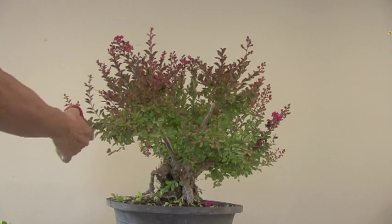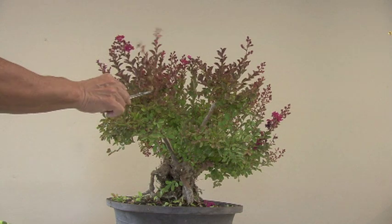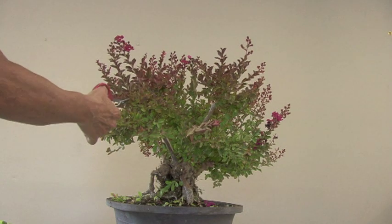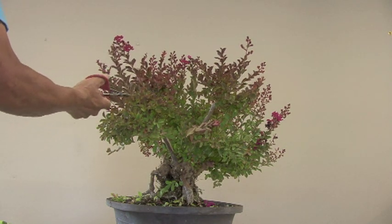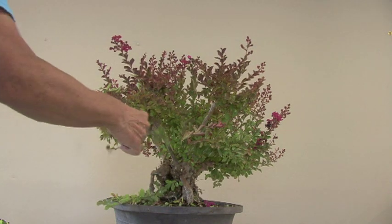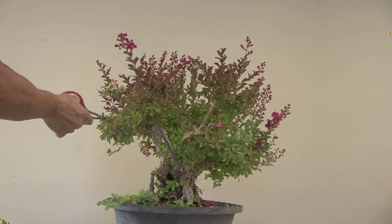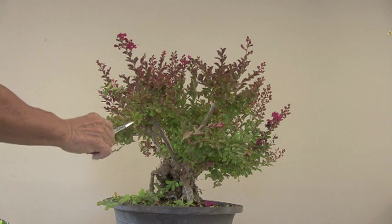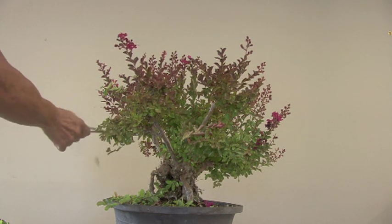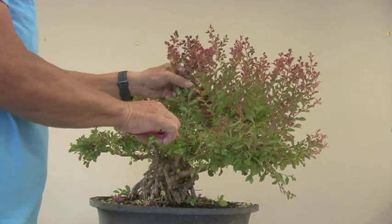Now, those of you in mild weather — crepe myrtles may not do well for you. They like the heat, they like dry heat. If you are in a humid area, there are different varieties of crepe myrtles that are resistant to mildew. The best thing to do is check with your local nursery and see what type of crepe myrtles will grow in your area.